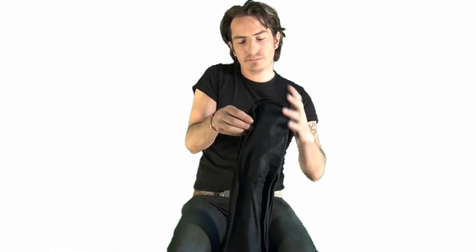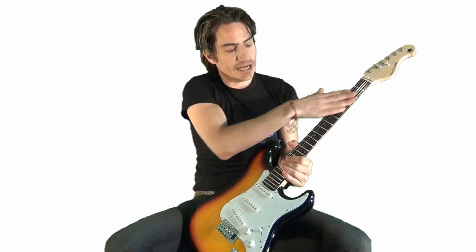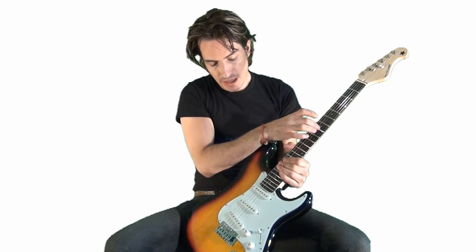Let's have a look at the guitar though. We've got a fully featured Strat style guitar, great playing surface, nice polished big frets there.